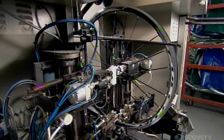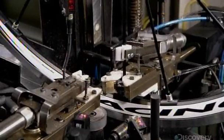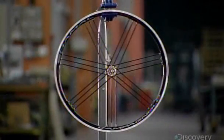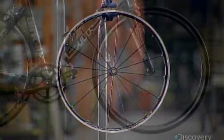For quality control assurance, this robotic machine inspects each spoke and makes any necessary tensioning adjustments. Depending on the model, a high-end bicycle wheel can have anywhere from 10 to 46 spokes. Different spokes for different folks.